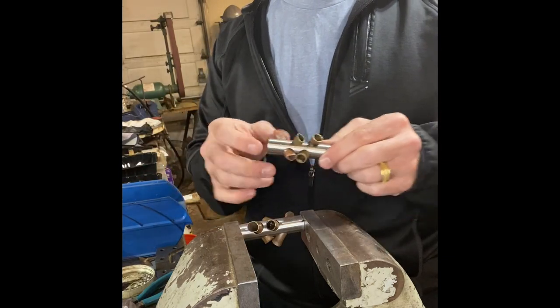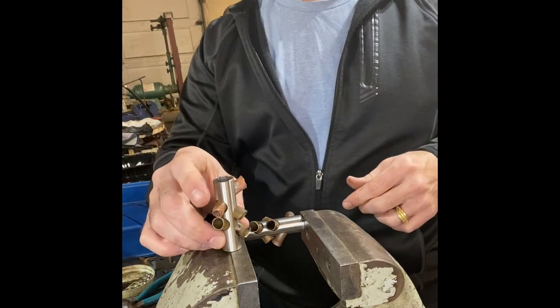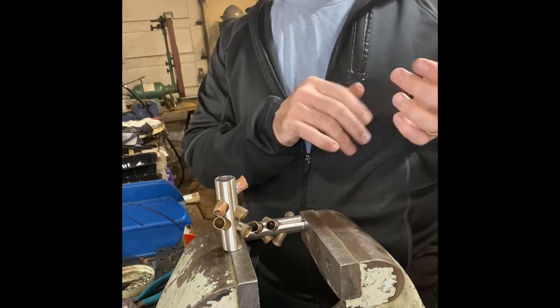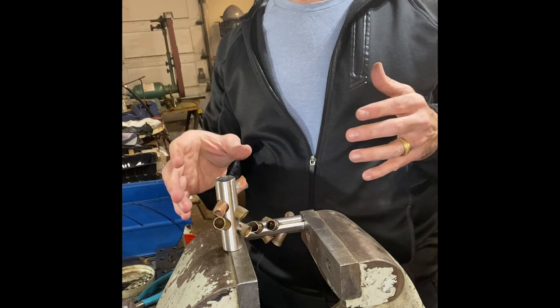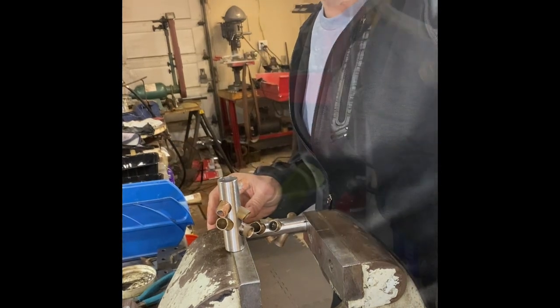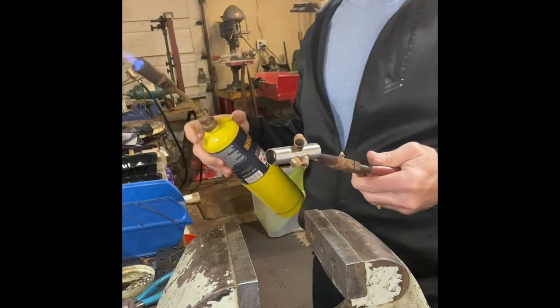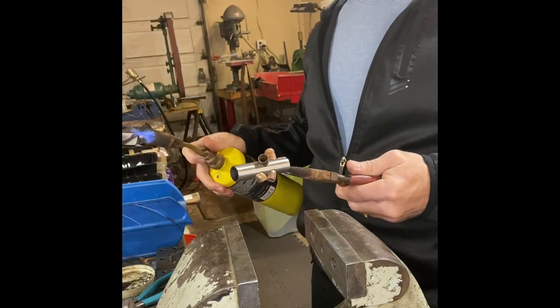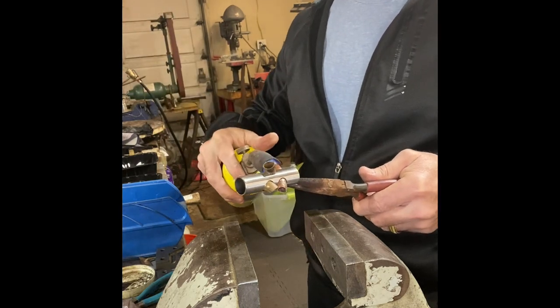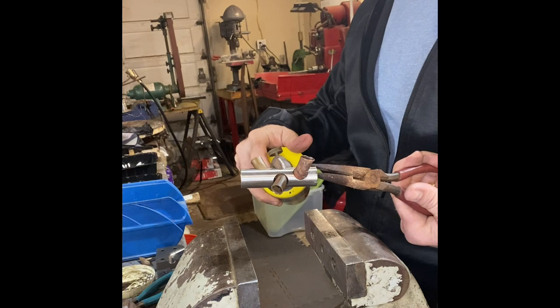I'm going to skip ahead past the annealing process — it's just like annealing anything else except you want to get the tubes nice and orange but not past that to a yellow stage; you just want to get them warm enough so that they're actually soft. I normally anneal with the lights off. I'm going to quickly anneal each tube with just a hand torch to show you what it looks like.